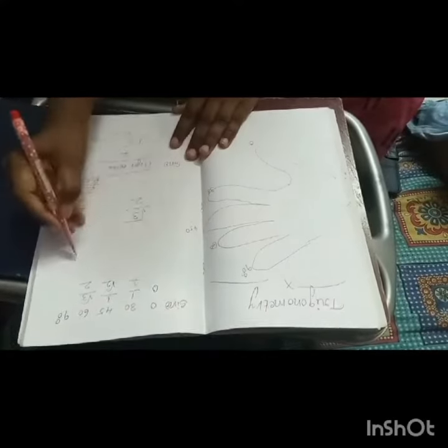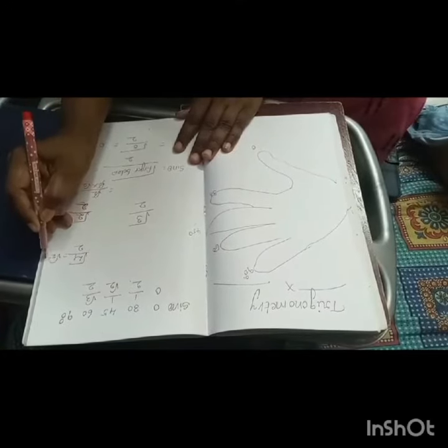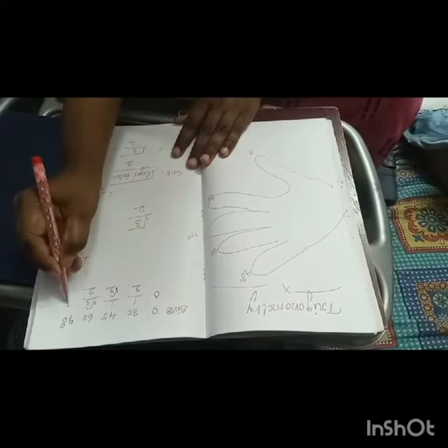Sine 90 degree — how many fingers are there? 4 fingers are there, so square root of 4 by 2. Square root of 4 means 2, so the 2 and 2 cancel, giving 1. Sine 90 degrees is 1.